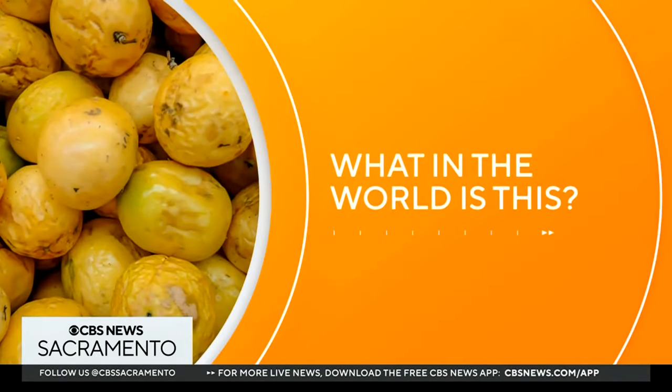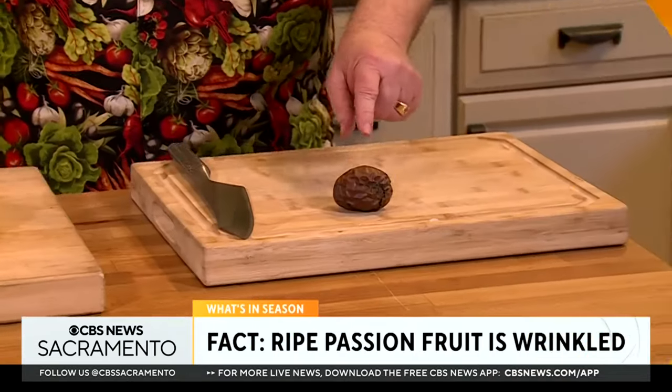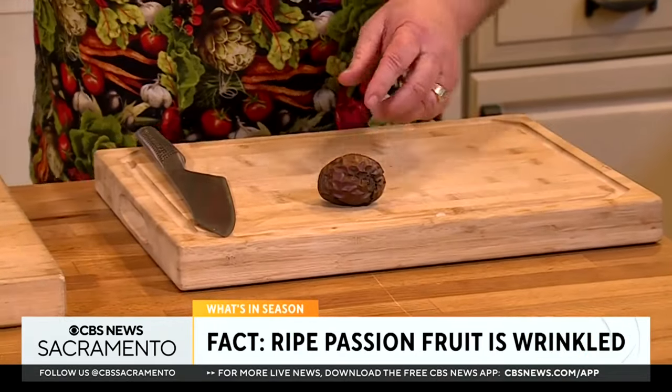Welcome to What's in Season with Michael Marks. I am Michael Marks, your produce man. What in the world is that right there? It's so wrinkled — and I love it when it's wrinkled, because when it's wrinkled it's ripe. This is called passion fruit, or lily koi if you happen to be from Hawaii.